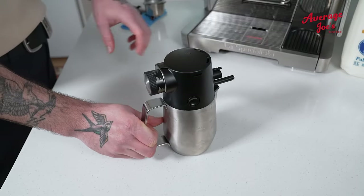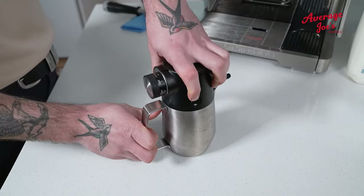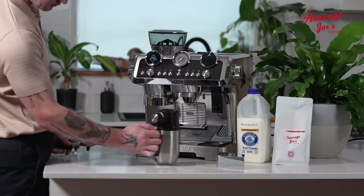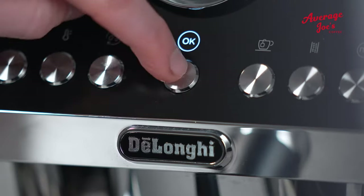But for those mornings when you just can't, the Maestro's got your back with the Latte Crema Automatic Milk Frother. Different settings, different vibes. Whether you're in the mood for a creamy latte or a foamy cappuccino, just dial in and let the machine do its dance.